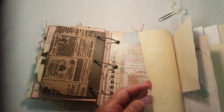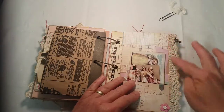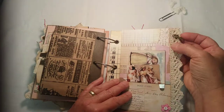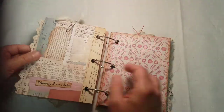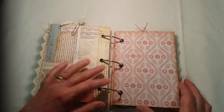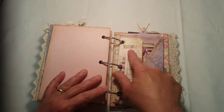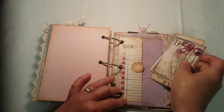This one opens up for more journaling space — these are decorated with lace — and here's a key charm on this one. Here's another message to the couple: 'Happily Ever After.' We do, we do. There's another decorated envelope tuck spot here.